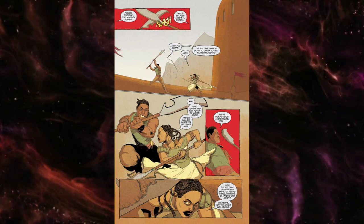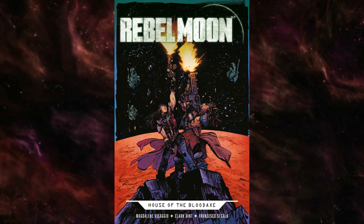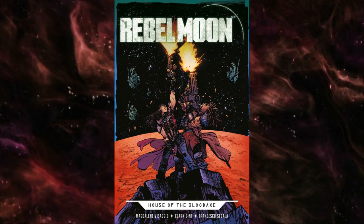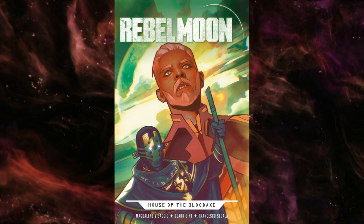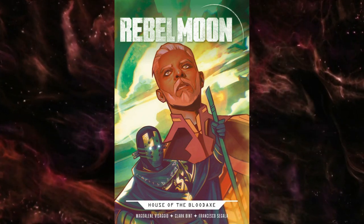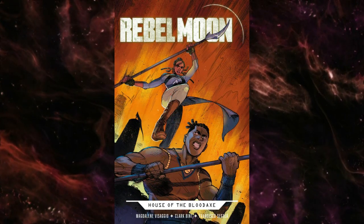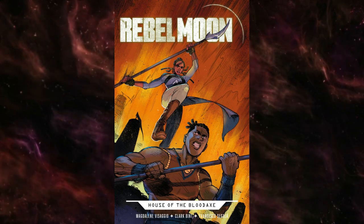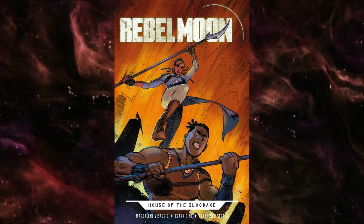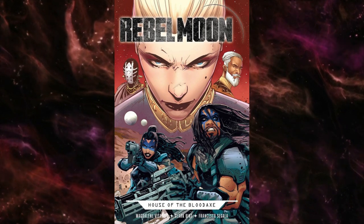Eventually, Darian strikes out on his own to meet with the rebels and find out what really happened — who is truly at fault for the king's death. Debra, despite her confrontation with her father ending badly, goes after her brother. The two eventually meet up with a bunch of cutthroats and rebels in the Black Mountains, but whether they are enemies or allies remains to be seen, depending on how you interpret the cliffhanger.